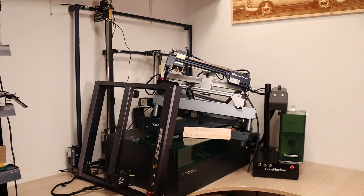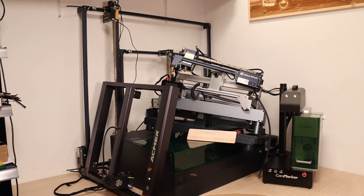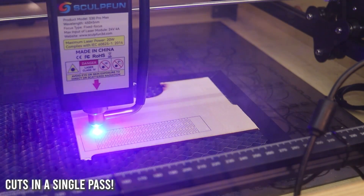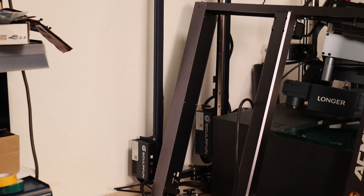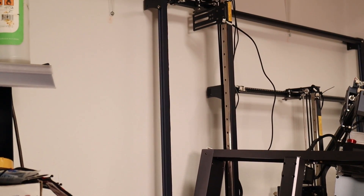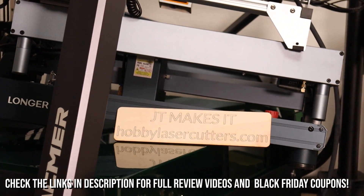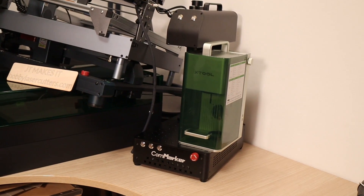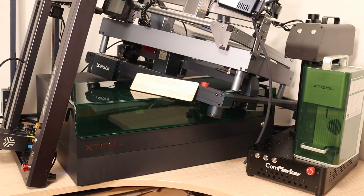In conclusion, the laser engraving and laser cutting landscape in 2023 offers a diverse range of options catering to every budget, need, and method of use. From budget-friendly options to high-performance machines, the choices are vast. The key is to assess your specific needs, consider your budget, and choose the machine that aligns perfectly with your goals. I hope that my YouTube channel and my website full of detailed reviews of these laser machines has helped you find the perfect tool for your type of work. The future of laser engraving and cutting is undeniably bright, promising even greater innovation in the years to come.